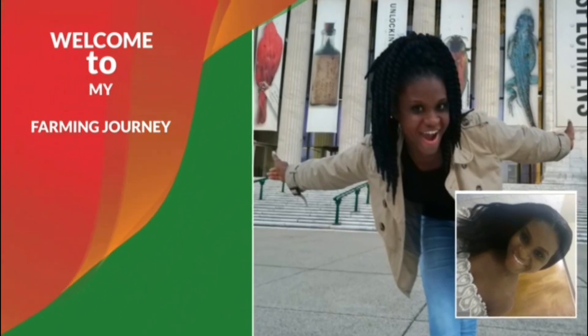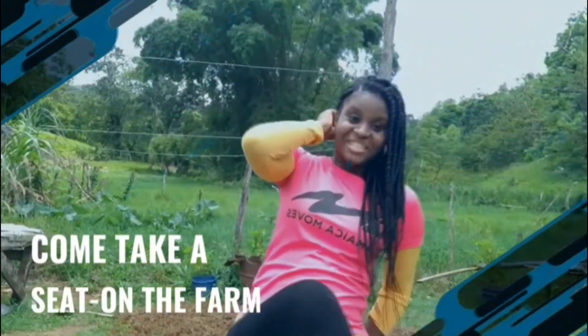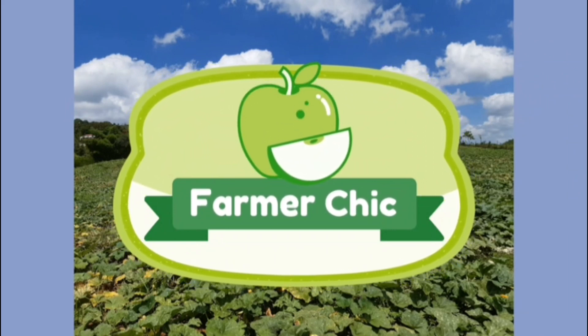Good morning everyone, it's early for me. It's time to start out my pumpkin crop. After my first trial I said I wasn't going to try this again, but I learned from my first attempt. I know what I have to do now, so I've taken all those lessons and I'm going to be learning from them as I go forward.